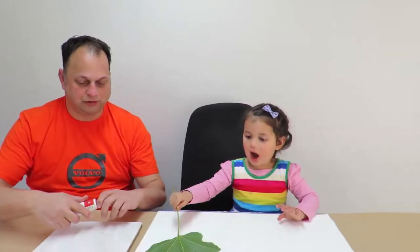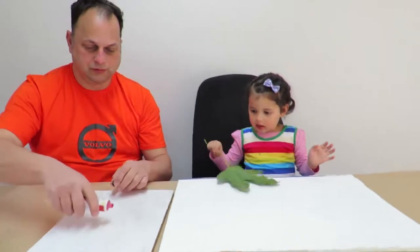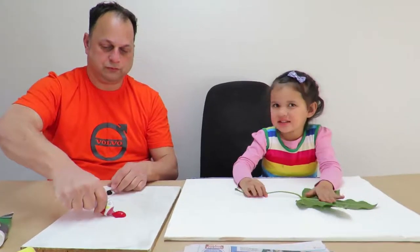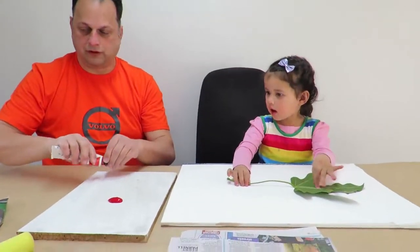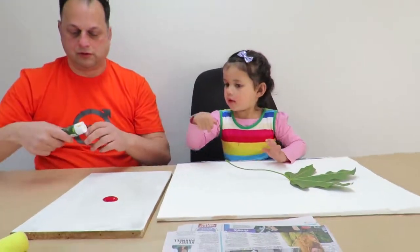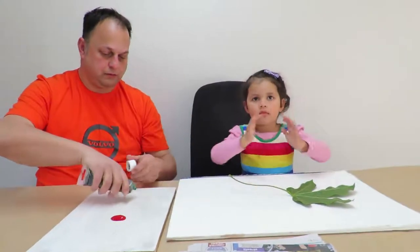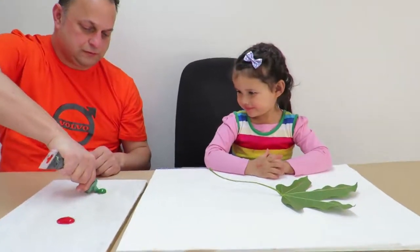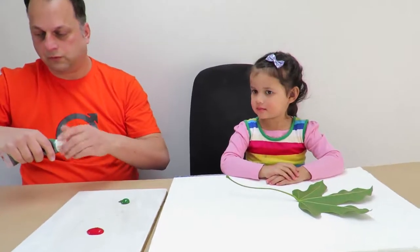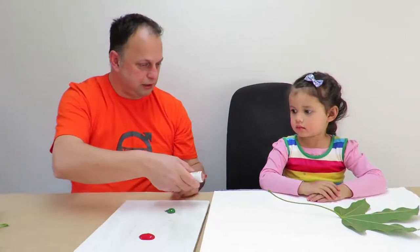Put some paint on. Put some paint on the board, Zoe. And then some green paint as well. A bit of green paint? Yeah. And a little bit of red oxide paint.